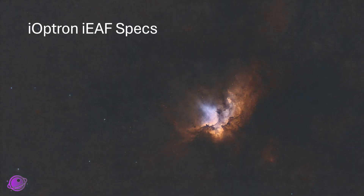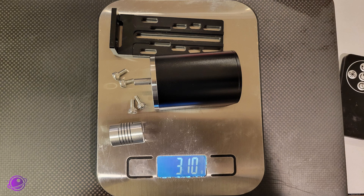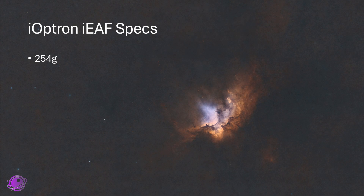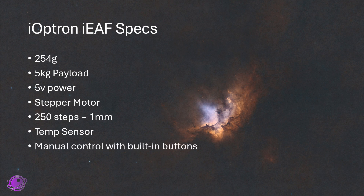Looking at the specs of the IEAF, it weighs 254 grams for the focuser only, with additional weight for the brackets and screws. Weight is always something to keep in mind if you're using a small mount like an AZ-GTI, because you may go over the recommended capacity of 11 pounds. This has a payload cap of five kilograms, or about 11 pounds, which should be more than enough for most setups. It works with just one wire — a USB 2.0 — which supplies the necessary five volts of power. It uses a stepper motor, and I calculated about 250 steps per millimeter of focusing tube change, meaning you can get extremely precise. It also has a built-in temperature sensor and manual control with built-in buttons, which is my favorite feature.